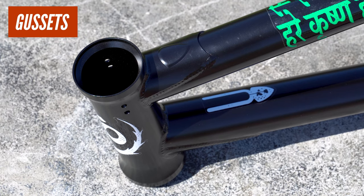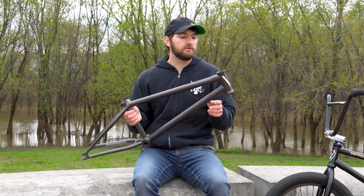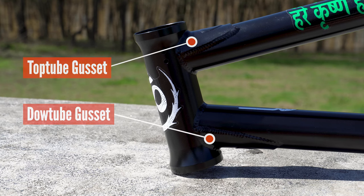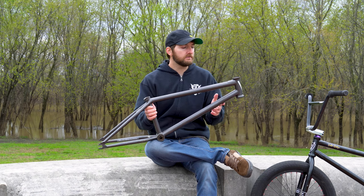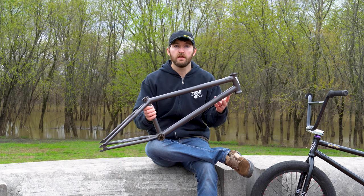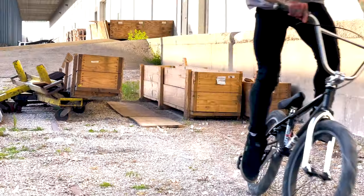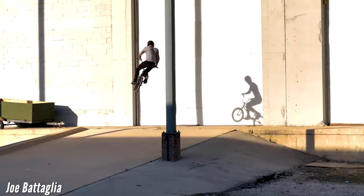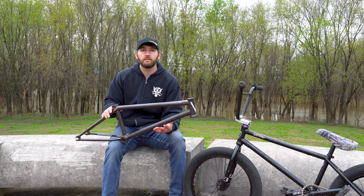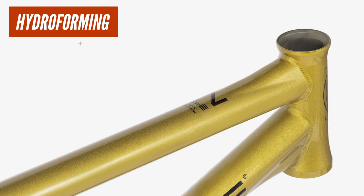In short, a gusset — and we're talking specifically about BMX frames — is an extra plate of material, in this case chromoly, that is used to join and reinforce the junction between your main tubes and your head tube. As frames got lighter and lighter over the years, these gussets became essential to ensure the strength of the frame. That way you can keep the thinner, lighter tubing everywhere else, but these gussets provide that extra material needed to increase the weld surface and maximize strength in essential areas, especially the head tube area where a lot of force is applied. Another gusset technique you might see is what's called the hydroform gusset, pretty common on aluminum race frames or even some chromoly freestyle frames, like We The People, for example.